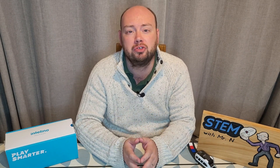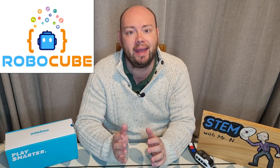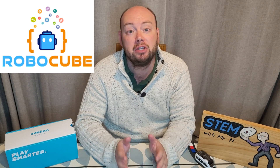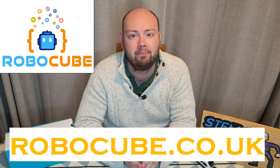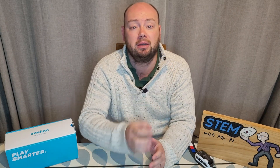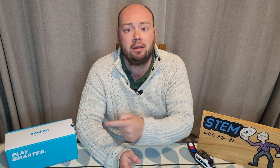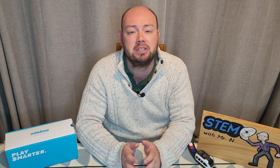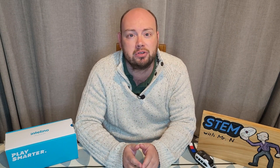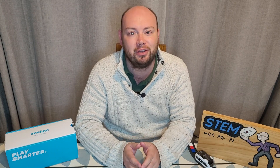That's all for this week — I hope you enjoyed it. A big thank you to Robocube for supporting the channel and sending me the Intelino smart train. Check them out at robocube.co.uk. Hit the like and subscribe buttons to stay up to date on all future content. I've added links to my other robot review videos, my STEM demonstration and explanation videos, and my STEM career interviews. This has been STEM with Mr. N's Robot Review, introducing you to the Intelino smart train.